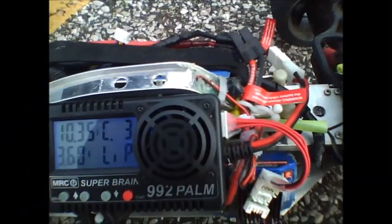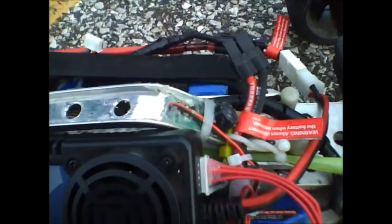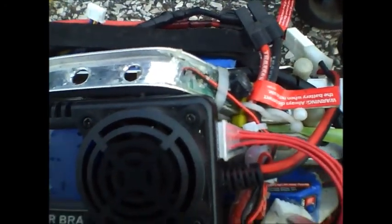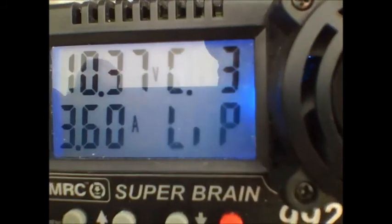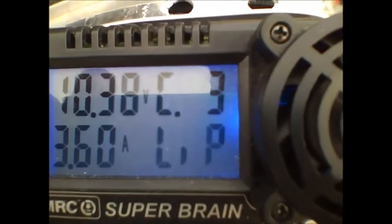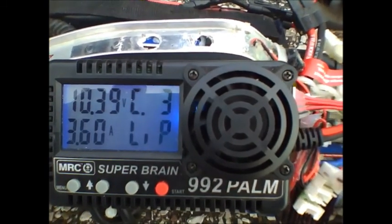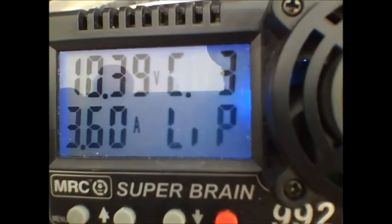With the Traxxas LiPo protection activated on the speed control along with the Hobby King low voltage detector for LiPo batteries, the light went to blinking red and blue with a tone at about 10.37 volts, and the motor was shut down to just an idle stage where you can cruise it back in but at no speed — steering still works. So the LiPo battery detector does work. I like it. I'm going to have it on here just in case I forget to go into LiPo mode on any of my cars, and it'll let me know when I'm down to that voltage and need to bring it in and recharge.